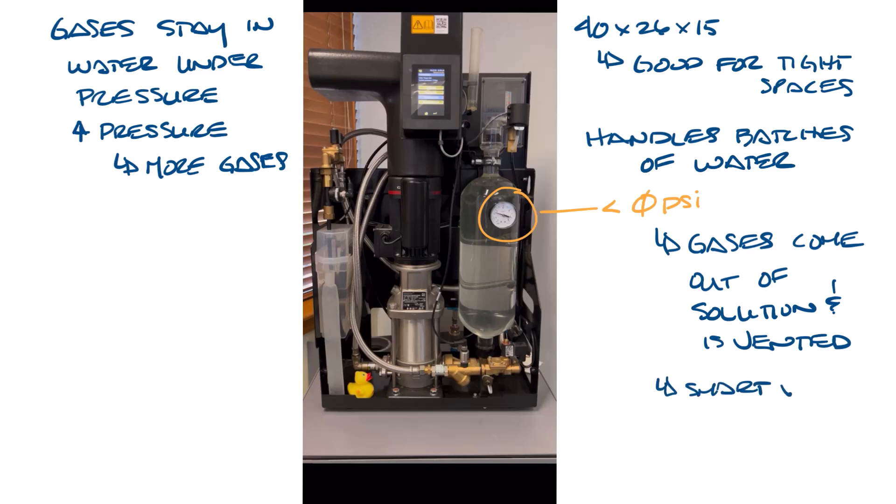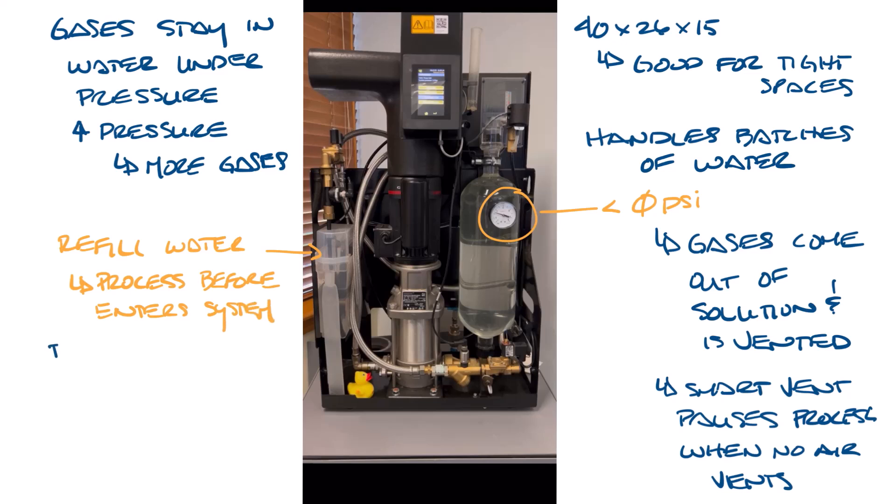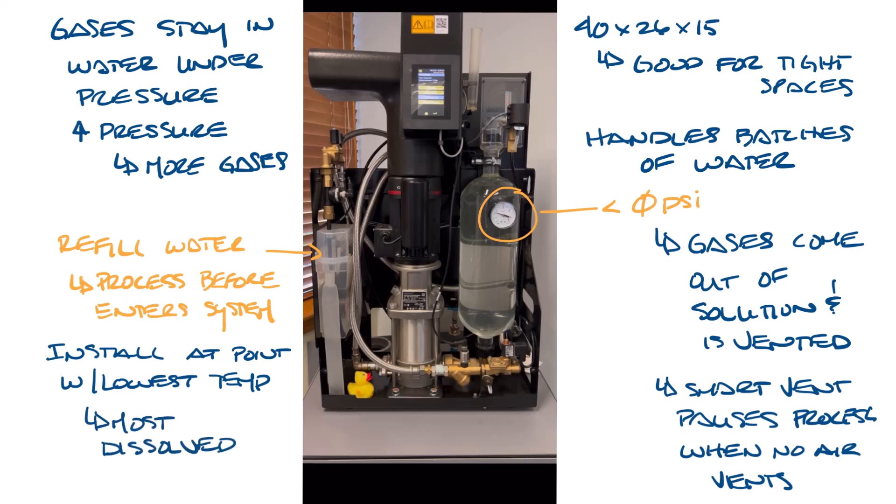A smart vent valve in the vacuum degasser will pause the degassing process once no air is detected during venting. It also has a refill makeup water option to process fresh water before it's introduced into the system. You would want to install it at the point with the lowest temperature, because like the mountain stream, cold water is where most of the dissolved gases will be found in the system.